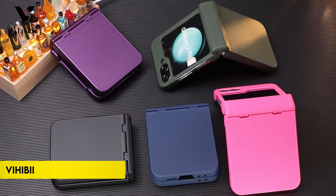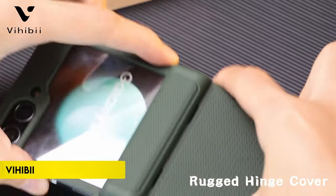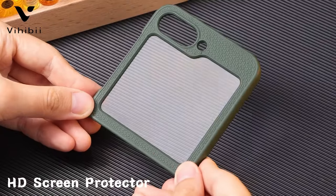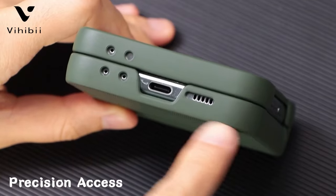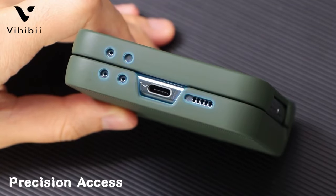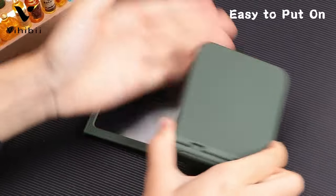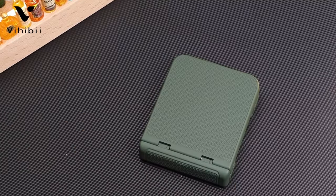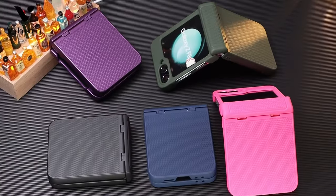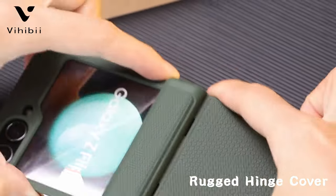Number 4: Vihibii. The Vihibii case for Samsung Galaxy Z Flip 6 5G, released in 2024, offers a perfect fit for the phone, ensuring easy access to all buttons and ports. This slim, lightweight case integrates hinge protection with a sleek design, supporting wireless charging for convenience. Crafted from high-quality polycarbonate with a triangular anti-slip texture, it provides a secure grip and protection against fingerprints and scratches.